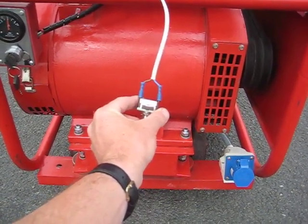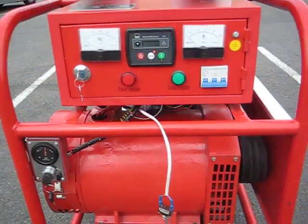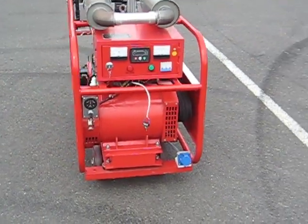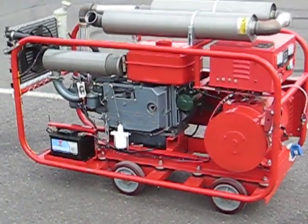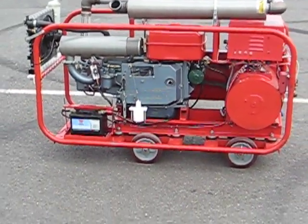Just flick it over to start. The controller is now warming up the glow plug, and as soon as it's done that the generator fires up.